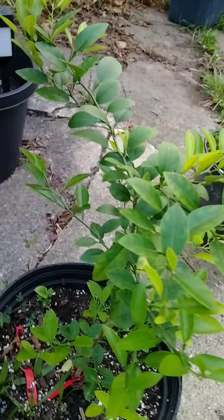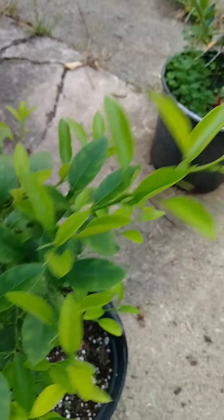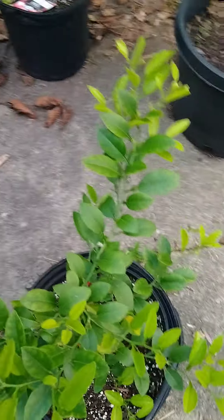A guy is gonna tell me this is a kumquat — I'm like, man, this is a lime tree, bro. Y'all tell me, does this look like a kumquat? I could be wrong, but I really don't think so. This looks like a lime tree to me.